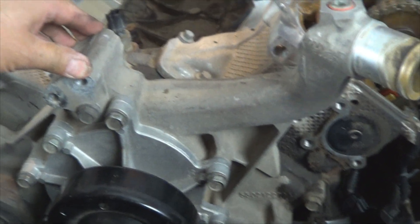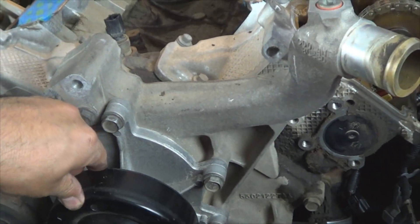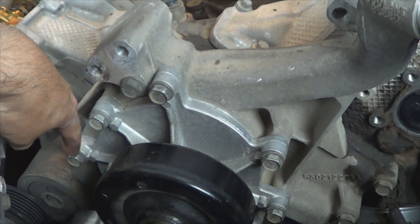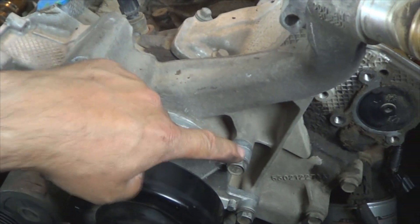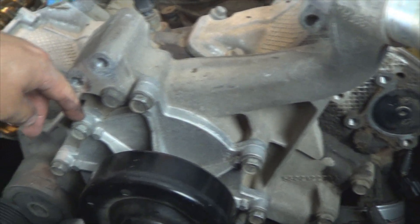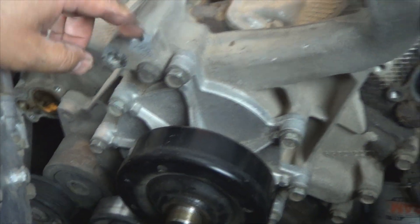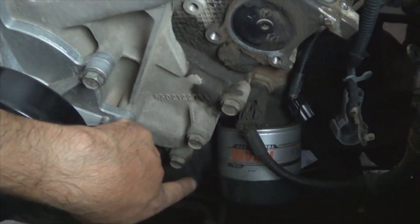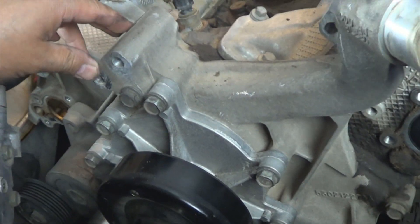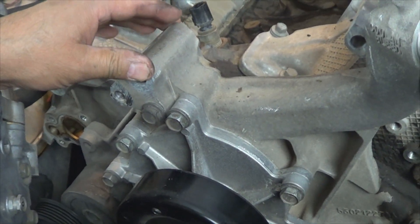When removing the timing cover it is not necessary to remove the water pump. The only bolts you need to remove are the upper ones — four of them. Then finish removing all the outer timing cover bolts all the way around. Remove them all and separate the timing cover from the engine.